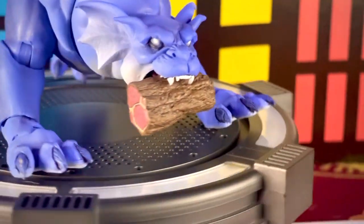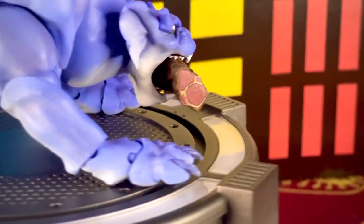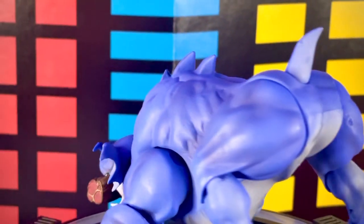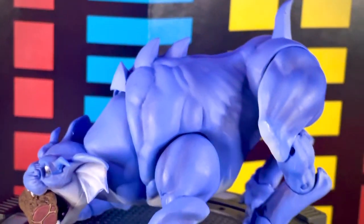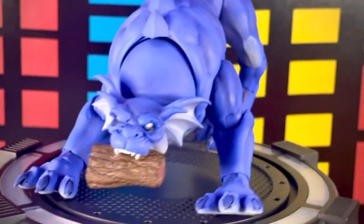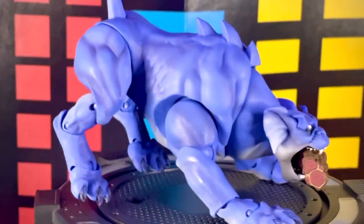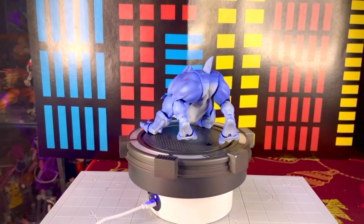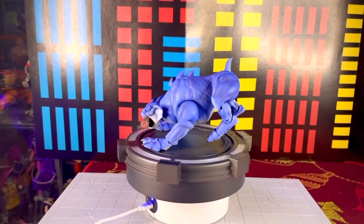Si estás juntando todas las Gárgolas, obviamente necesitas tener todo el set completo. Ya van a salir más figuras, como Hudson, que ya la tengo encargada. Creo que son tres Gárgolas más que van a salir y que ya están en la parte de atrás de la caja de NECA. Ya esperemos que se completen todas.